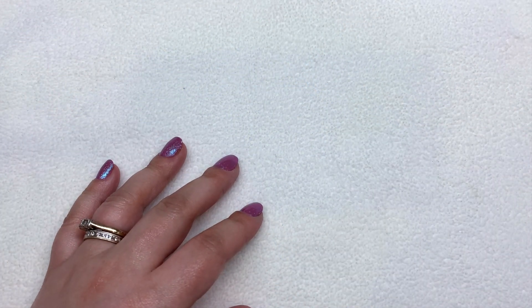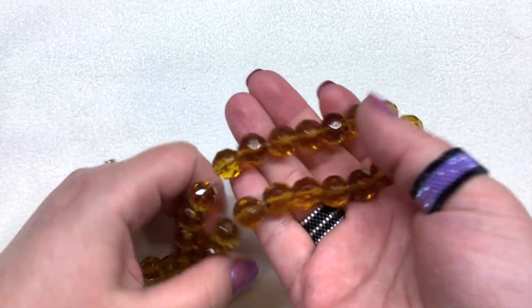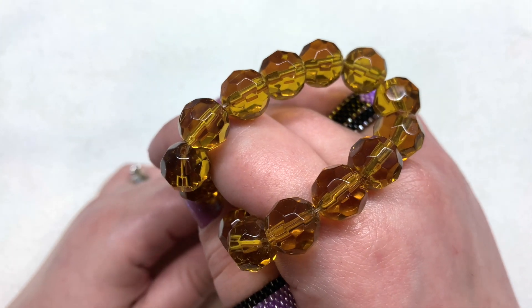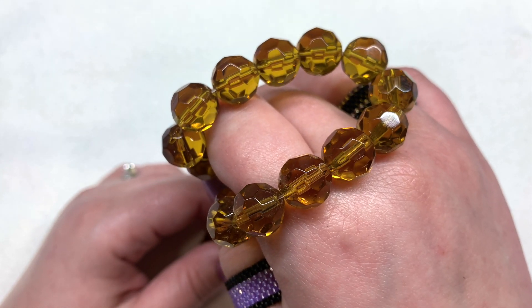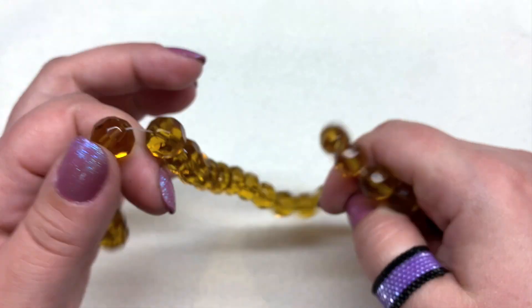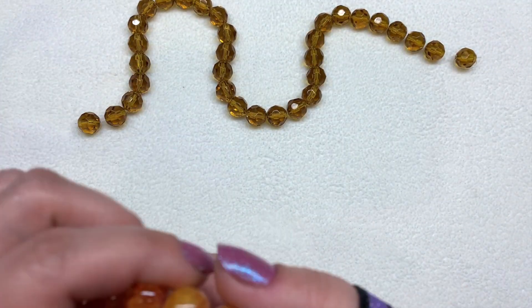The first strand is pretty long — it says it's 13 inches. Usually when you get chunkier beads the strands are a little bit shorter, but there's a ton of beads on here. These are 12 millimeters in size and are just slightly faceted. The tone is a shade of honey gold, so you get a lot of those to work with.